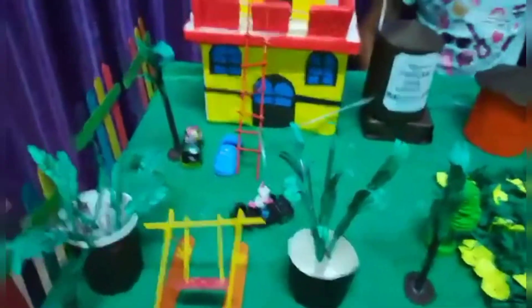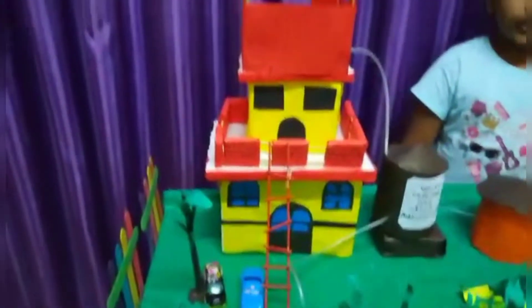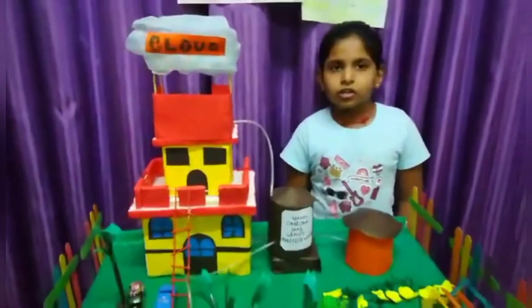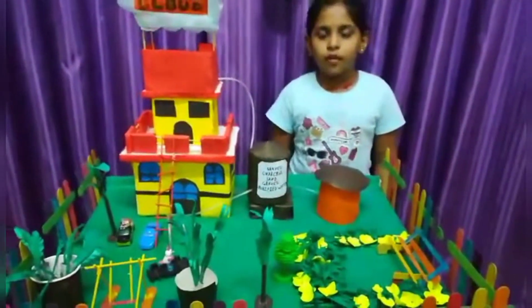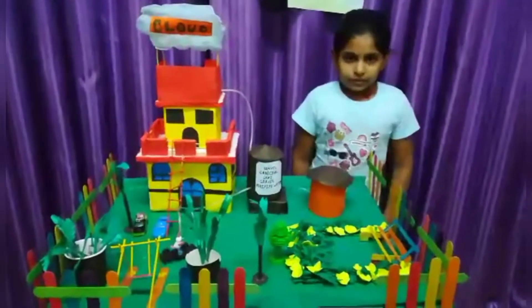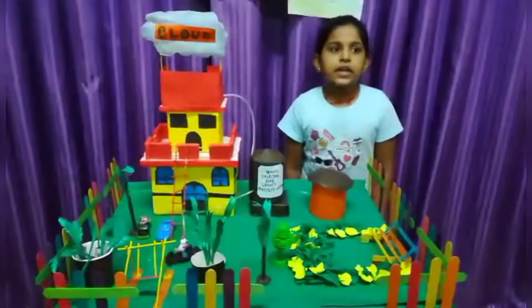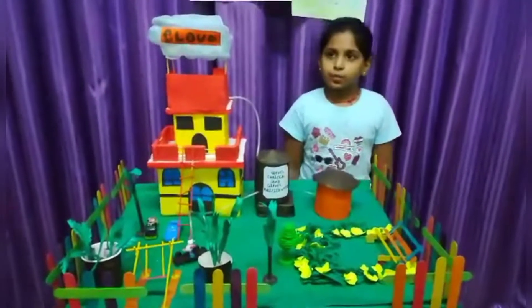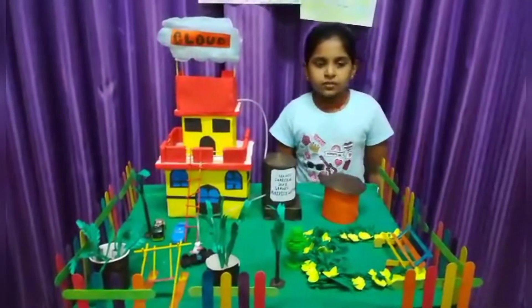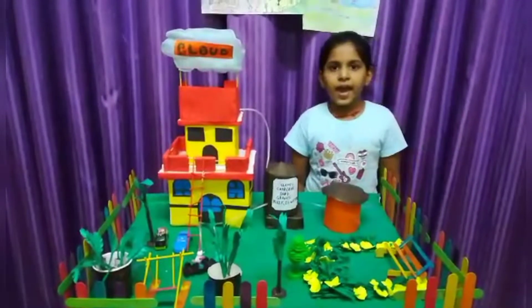How to harvest rainwater? The following components are here. Catchment — it is used to collect and store the captured rainwater. Conveyance system — it is used to transport the harvested water from the catchment to the recharge zone. Flush — it is used to flush out the first spell of rain. Filter — it is used for filtering the collected rainwater and removing pollutants. Tanks and recharge structures — these are used to store the filtered water which is ready to use.